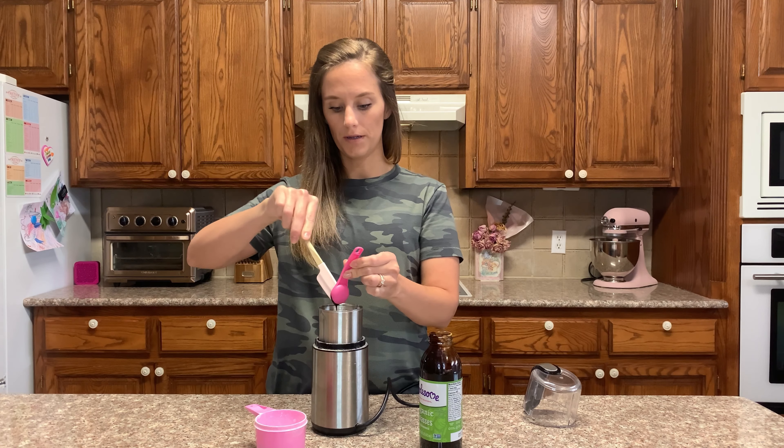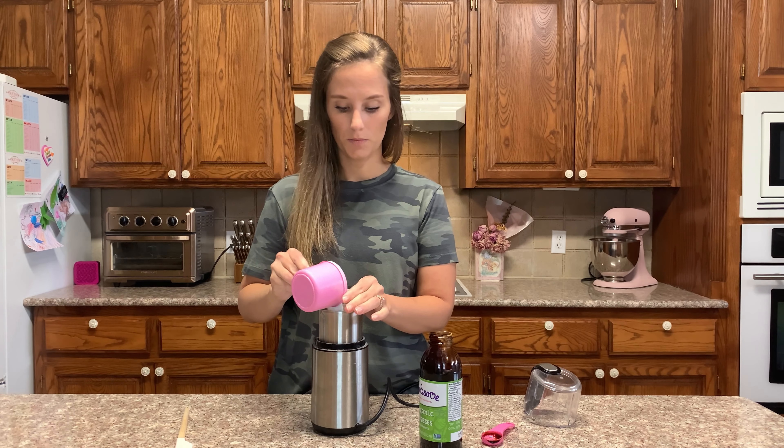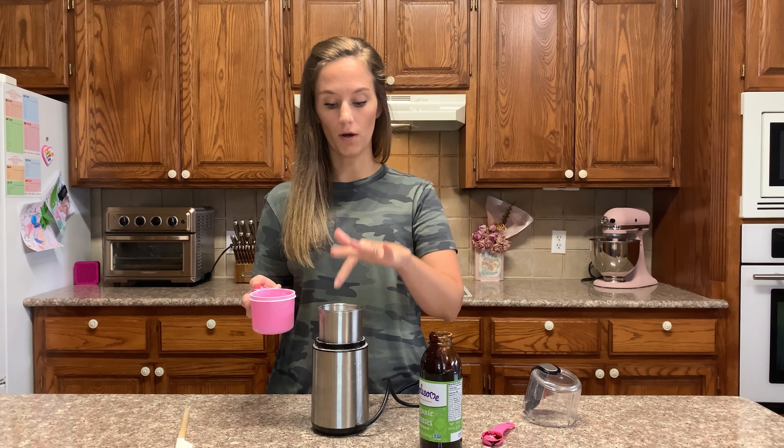So we're going to put half of half a tablespoon of molasses in now. Then I'm going to pour about half of the remaining cup of allulose on top. So first I poured a half a cup, then I poured about a quarter cup on top of the molasses.